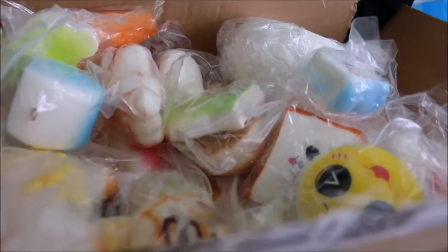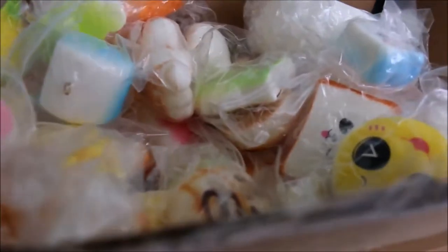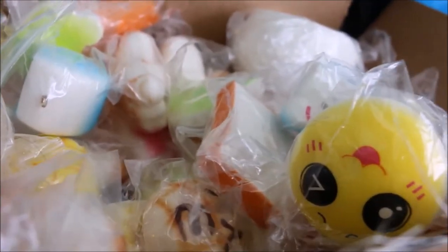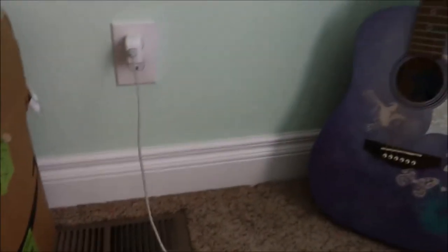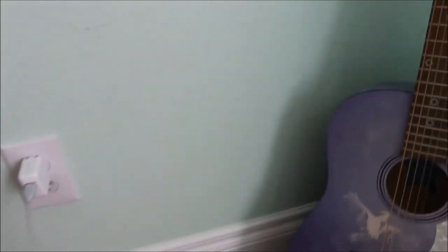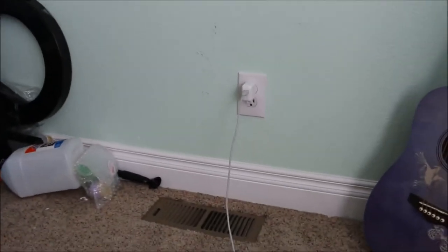I'm kind of taking a break on restocking slime right now. I am just going to work on cleaning some stuff up and organizing because I'm planning to get this huge box out of the way. The space that is left — around here — I'm going to put a shelf and store all of my glitters and stuff later on.